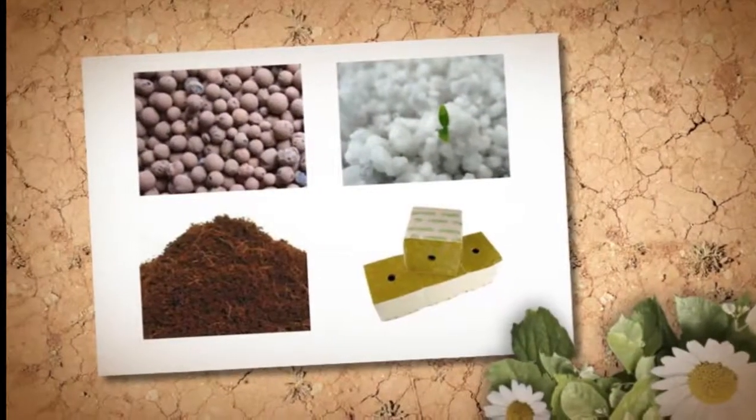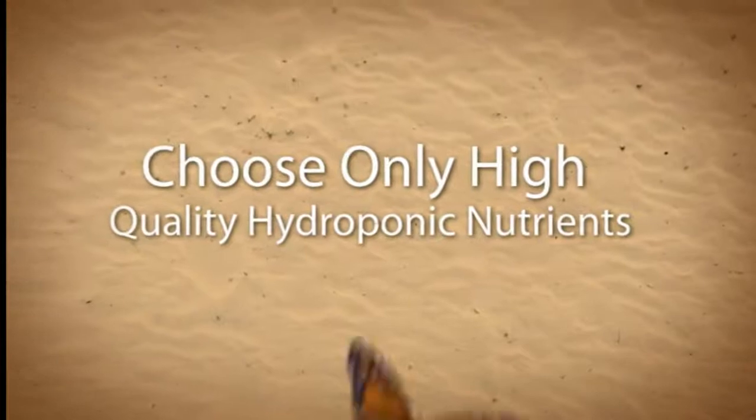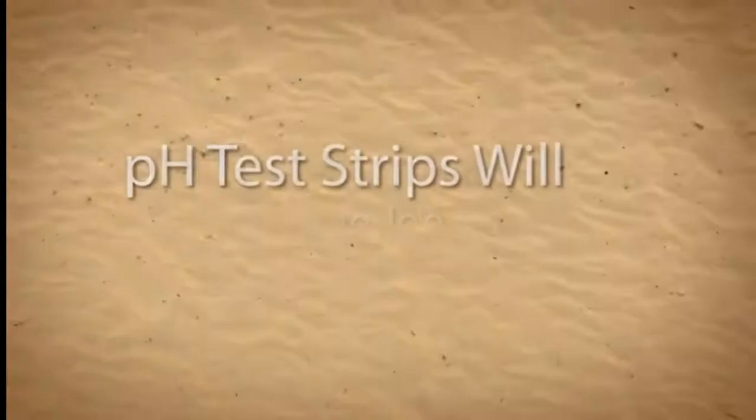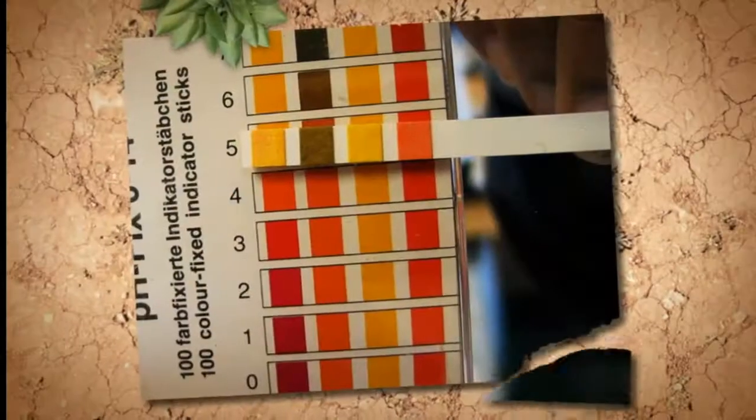You'll need a high-quality hydroponic nutrient — you should only use dedicated hydroponic nutrients. You'll also need a pH test kit. You don't need to spend a fortune on testing pH; simple test strips will do the job.